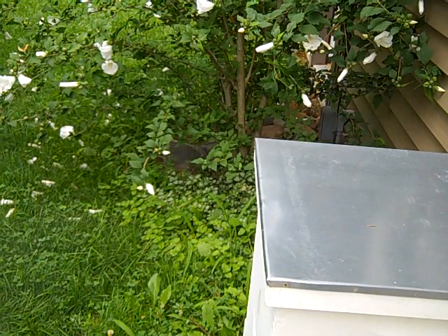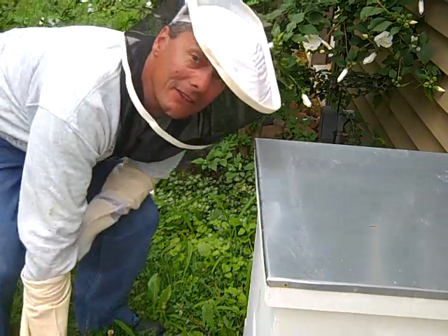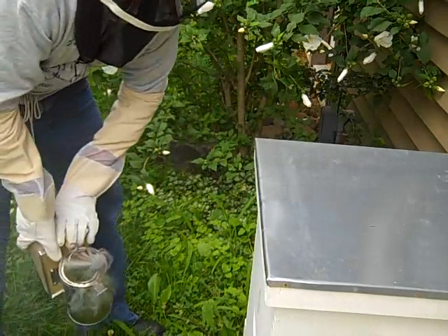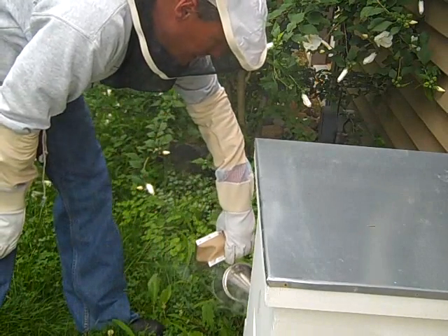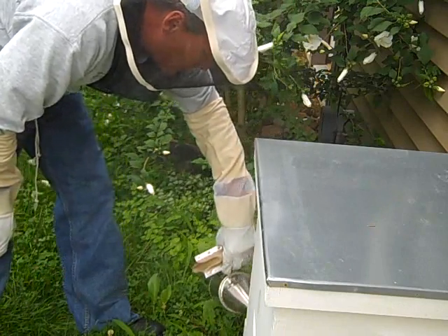This is Scott from StartABeehive.com. I am about to get into the beehive after adding this second hive body a couple weeks ago, and I want to see how things are looking in there. I've gently smoked the hive entrance.